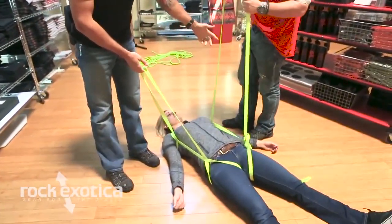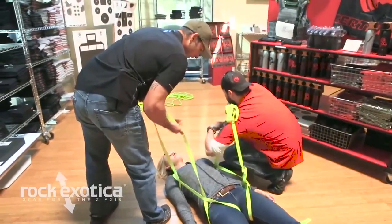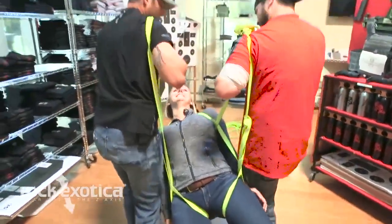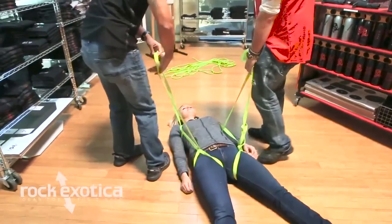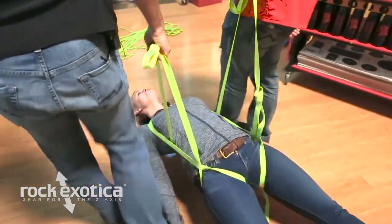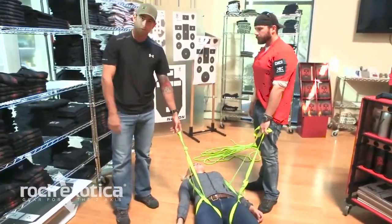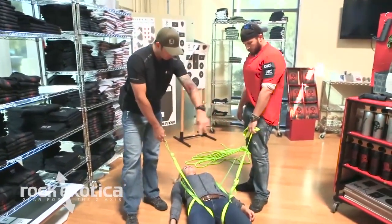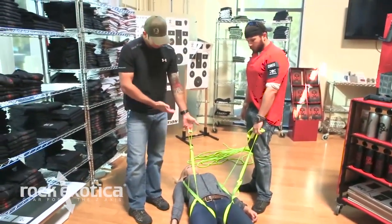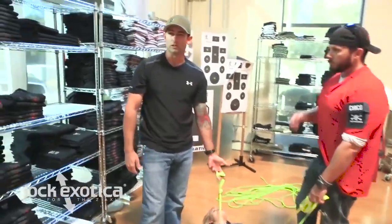We'll just cinch it all down, clean it all up, take out the slack. It's a little off right now but that's okay — we can go ahead and throw a little knot in there. We can either carry her like this — ready, one, two, three, up — and carry her out, or we can just carry her out like this. The length of the straps you might have to adjust; play around with it and definitely make sure that it's going on nice and even so you get a nice even length. That's about it — improvised litter with some one-inch strap.